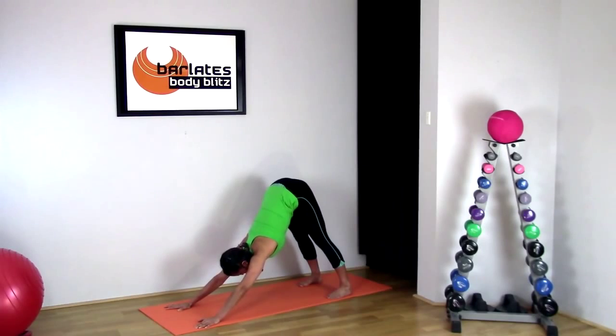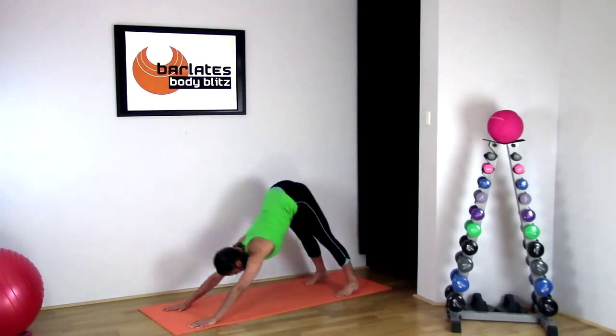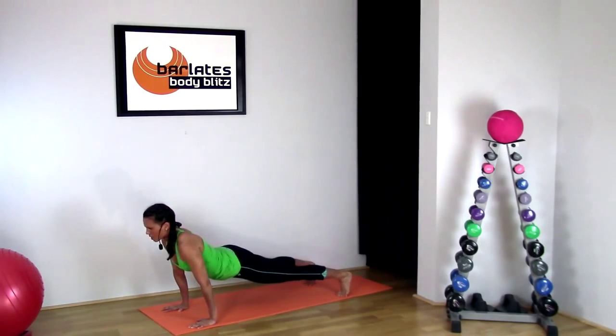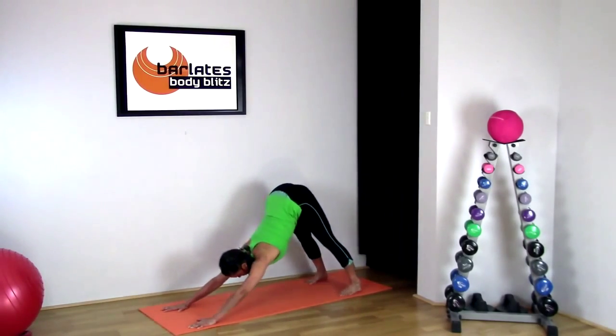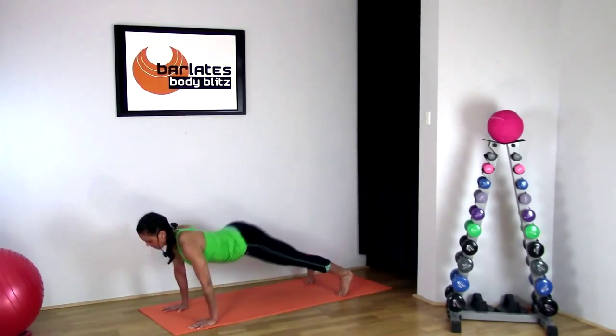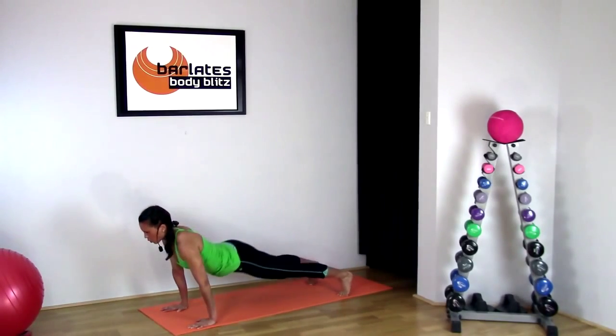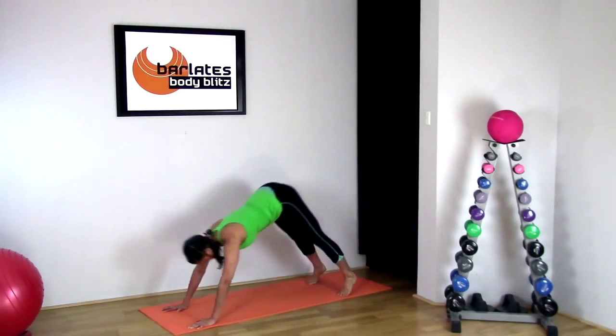Once again, pushing your armpits to the mat. Now come into that plank and push back — just a few of these forward and hips up, all the way forward and hips up. One more: forward and back.